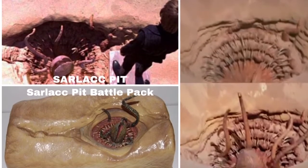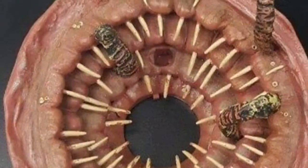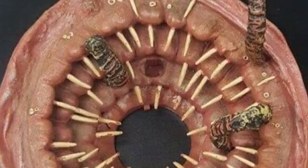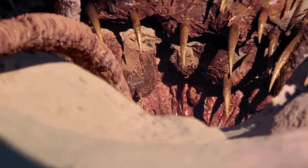The Sarlacc Pit was available in the Ultimate Sarlacc Pit Battle Pack from Target. And it has a cool feature for those of you purists out there who don't like the mouth thing that was added in the special edition — the mouth piece is removable.